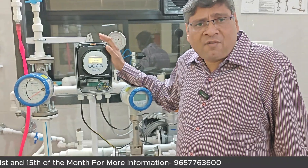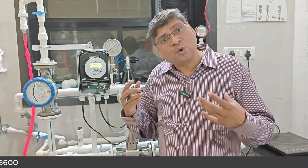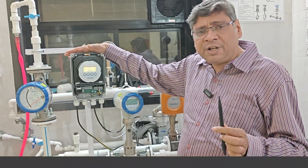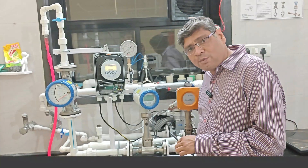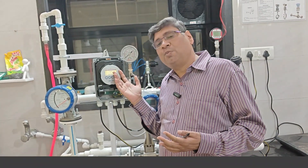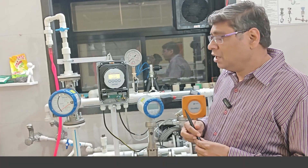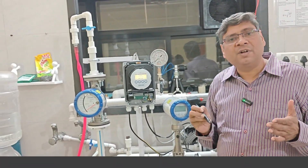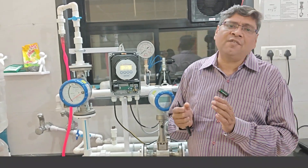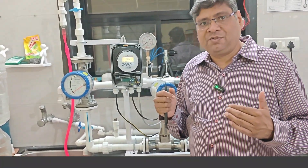All converters — whether from Endress+Hauser, Krohne, ABB, Siemens, or Yokogawa — require the same type of configuration: you enter the size of the flow meter, the constant, and the flow range. If using Modbus or HART, you configure that protocol inside the converter as well. This completes Part B of the electromagnetic flow meter. Part C will cover unique and interesting applications of electromagnetic flow meters. Thank you very much — we will meet in another video.